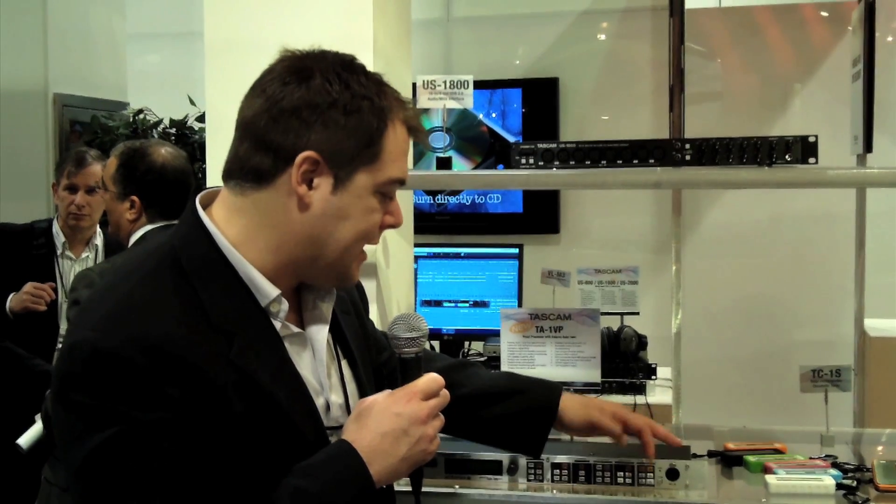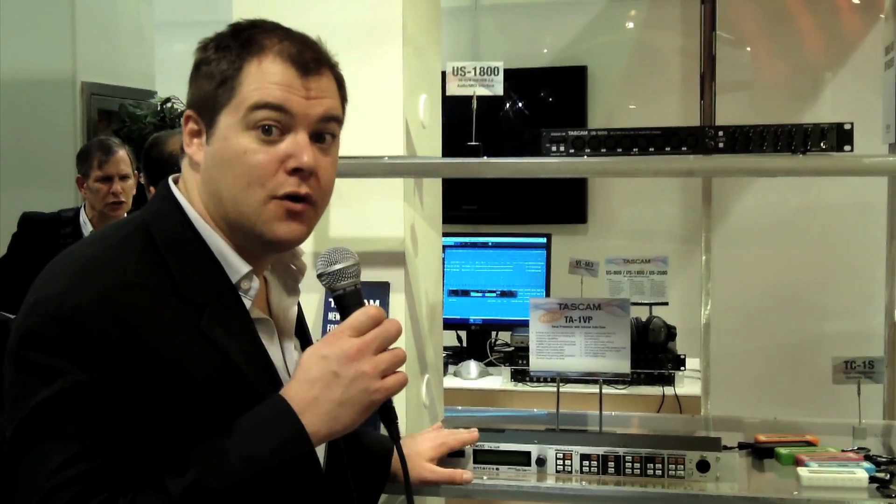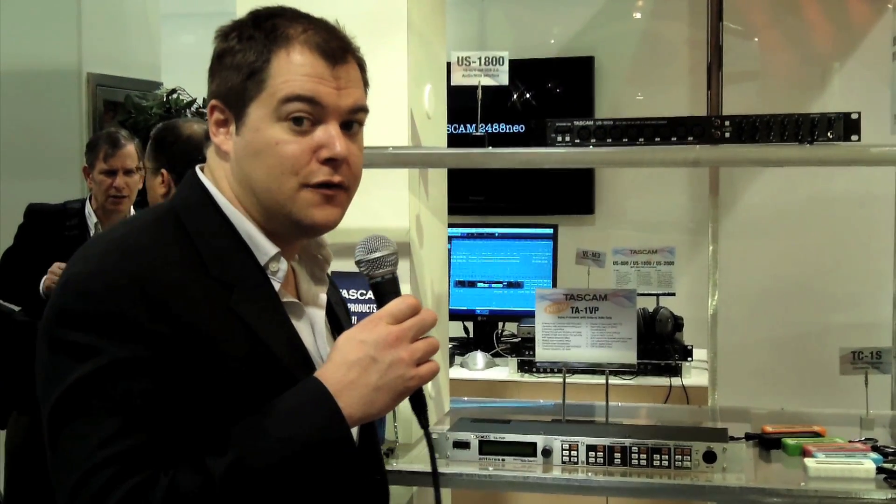It also features a compressor, de-essing, and equalizer — everything you need to get a great sounding vocal. The TA1VP is available now and sells for $449. Thank you so much.